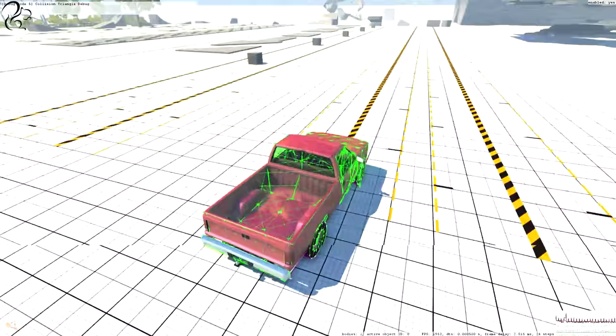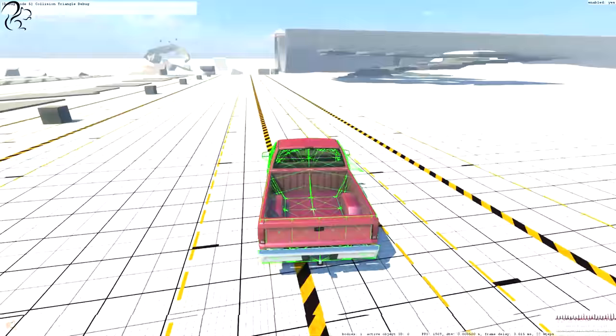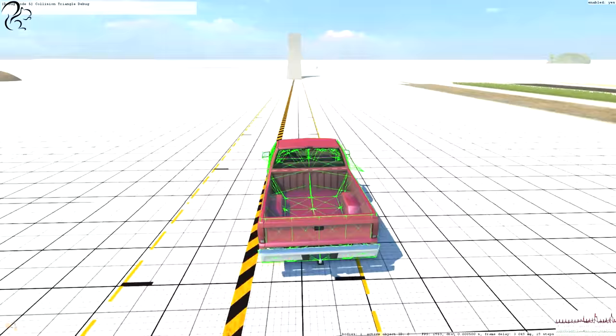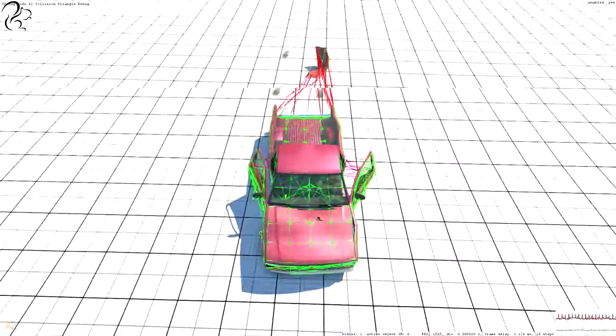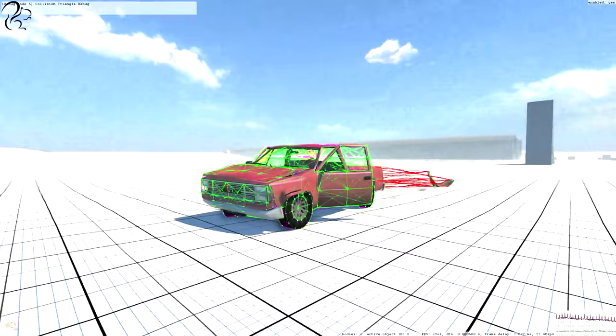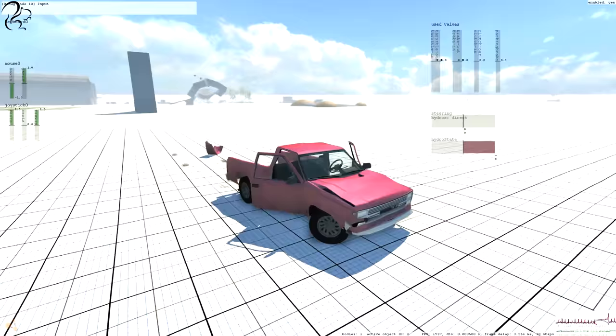We'll go up that ramp again with the collision triangle debug on and see what happens. Pick up some speed in our little pickup truck. Boom! Pieces have fallen off, triangles have been deformed — that's what it looks like to the computer. To us, if I press Alt-F1 to get rid of it all, that's what we see. But inside it's doing a lot of complicated mathematics.